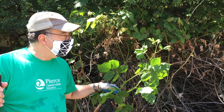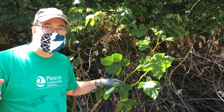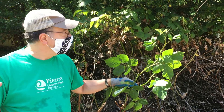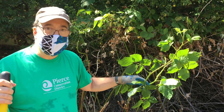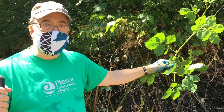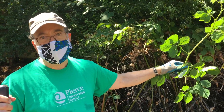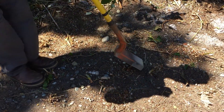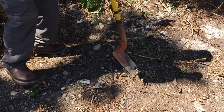Everybody knows this one probably — this is our Himalayan blackberry. It's non-native and very invasive, forms lots of thickets. Best to cut this back and dispose of it, but just cutting it back won't kill it. You need to go in and dig out the roots. Here we have some cut-back blackberry.